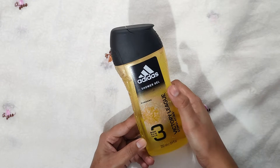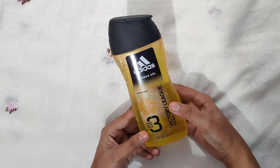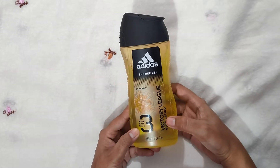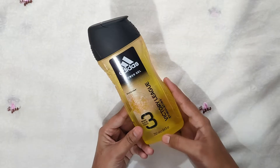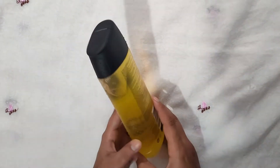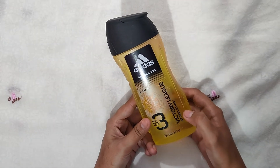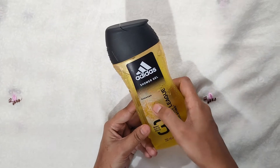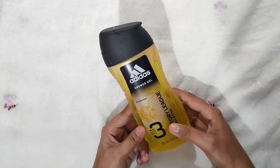This is Adidas shower gel. This is for men and women. This is Vickery Leak — a stimulating 3-in-1 shower gel. Its quantity is 250 ml. This is a Stain product. This is Vickery Leak, this is Gourana. This is a fruity, oriental fragrance.